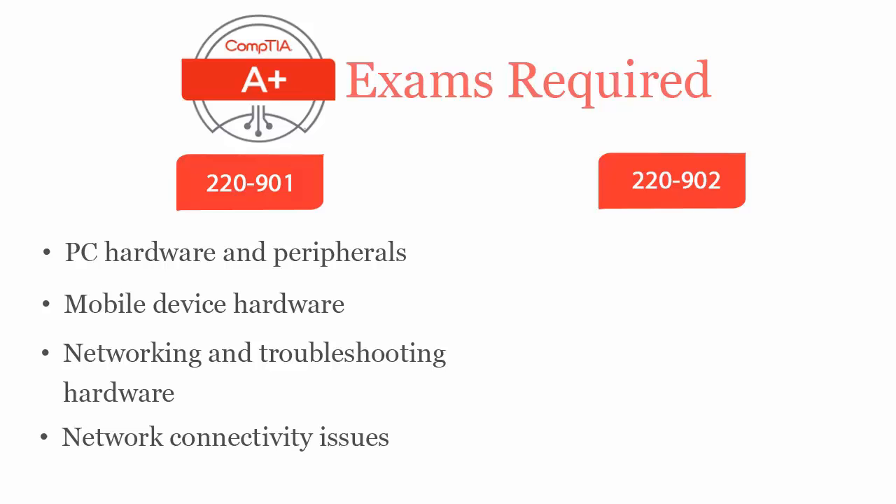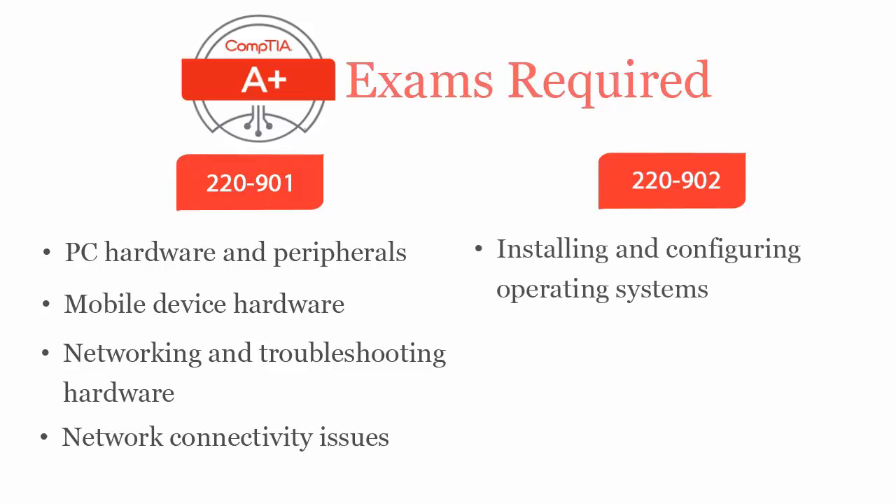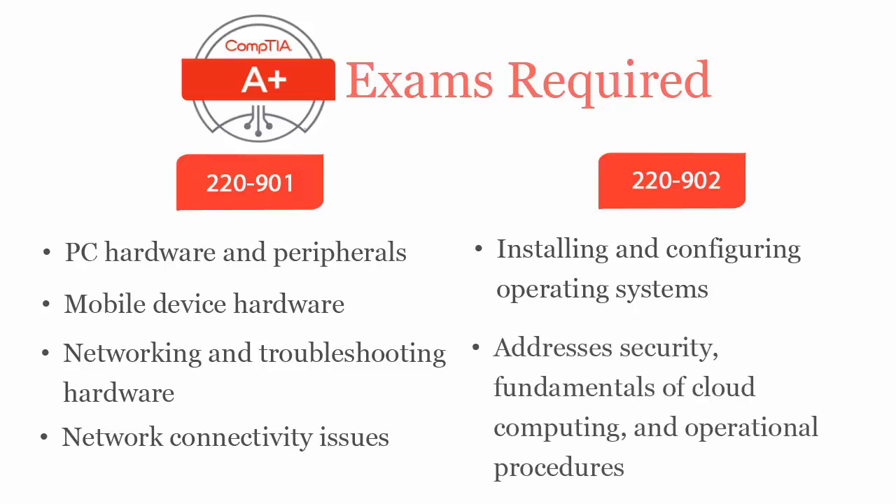CompTIA A+ 220-902 exam covers installing and configuring various operating systems such as Windows, iOS, Android, Apple OS X and Linux. It also addresses security, the fundamentals of cloud computing and operational procedures.